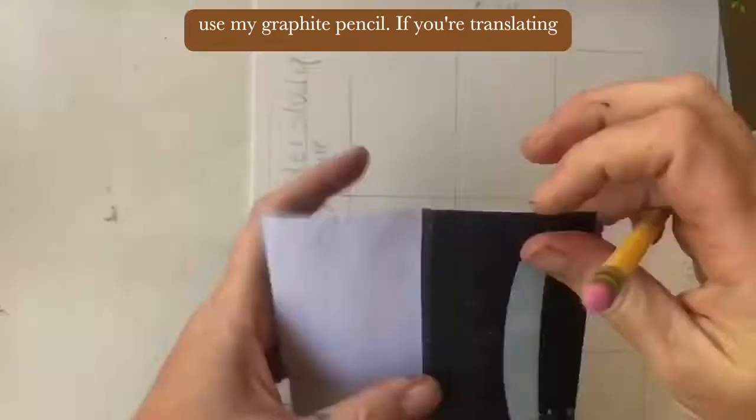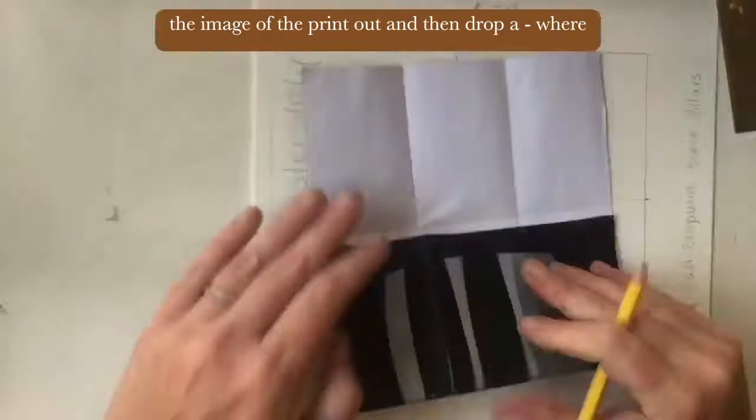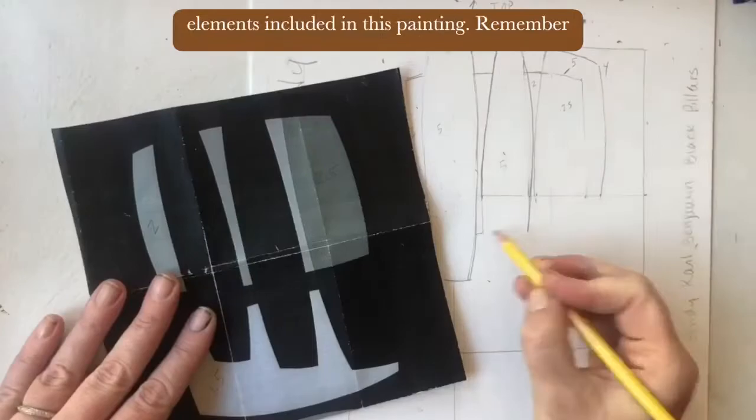If you're translating it exactly to scale, you can just outline the image of the printout and then drop a dash where the lines are. From there you can use a couple of different techniques to copy the image. I suggest to just start working with the contour outlines of each of the elements included in this painting.